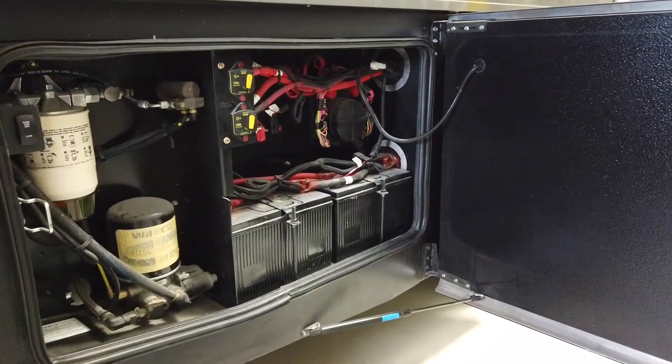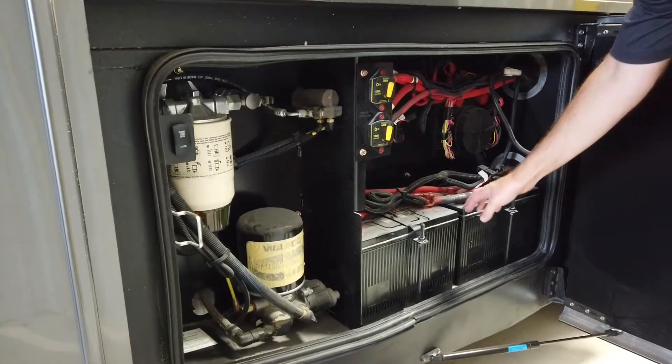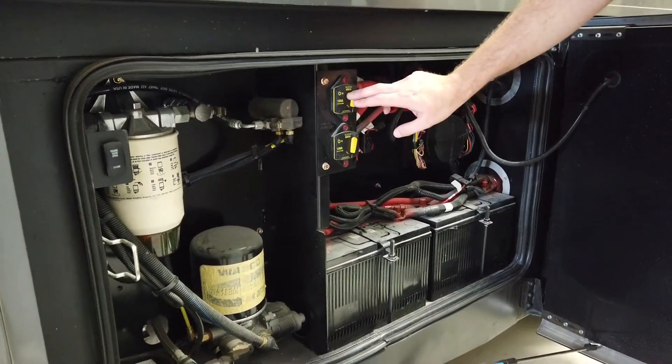Inside the last door on the passenger side is going to be your chassis batteries. These are your engine start batteries — that's these two here. It also has a series of breakers; there are two breakers here.